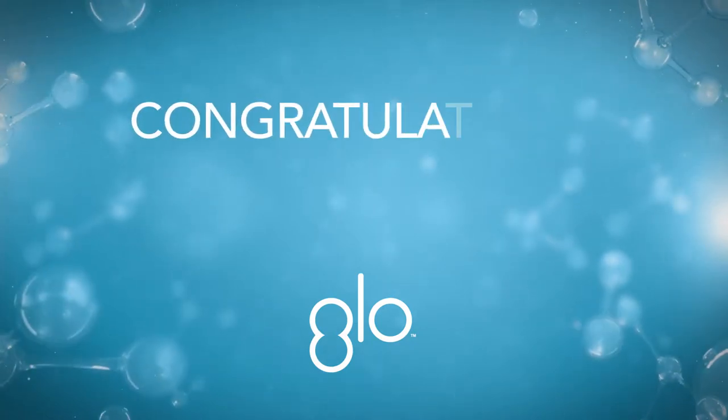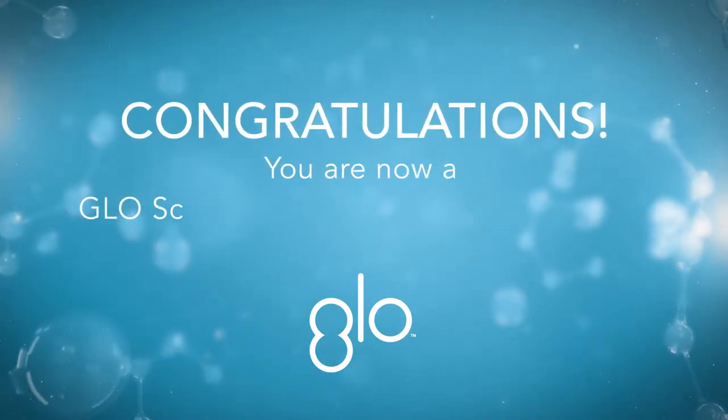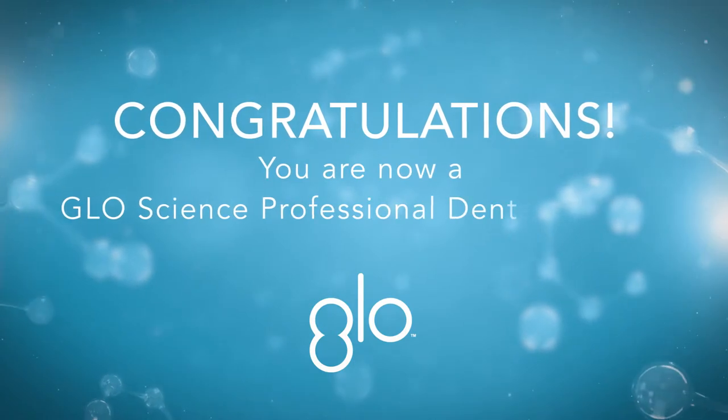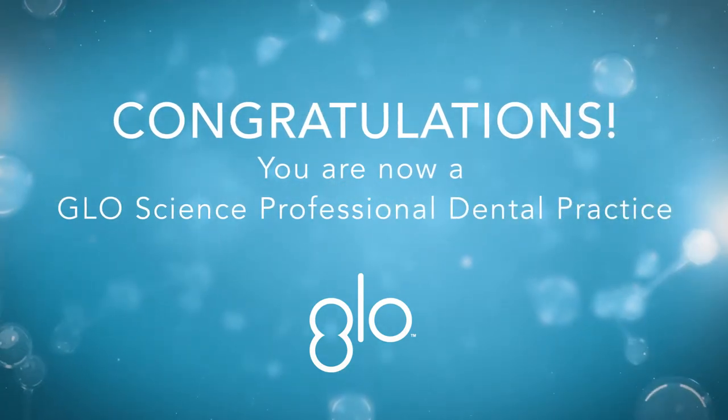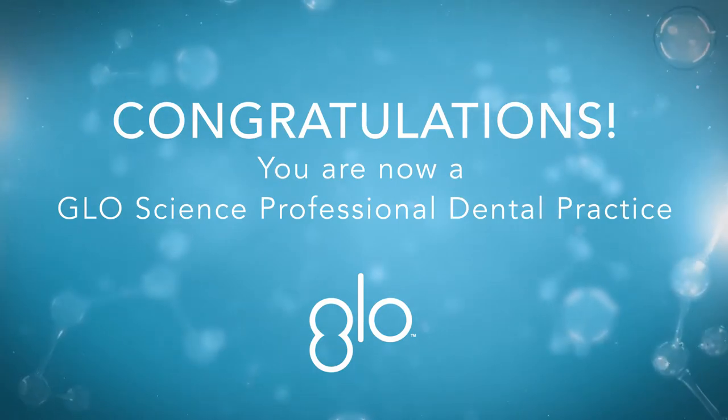Congratulations! You are now officially a Glow Science professional dental practice, and we are excited to partner with you to bring your patients their healthiest, whitest, brightest smiles.